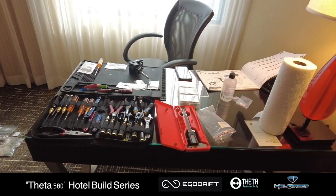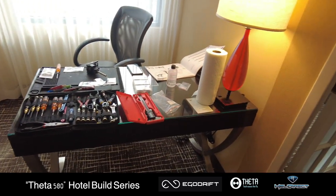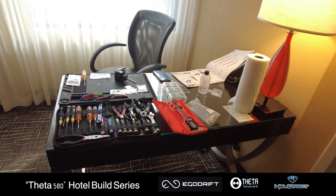Alright. Day one. Getting started in the hotel room. We've got a little table here all set up and ready to go. Let's see how far we get.